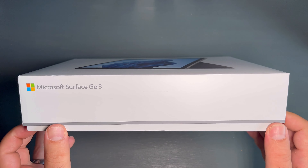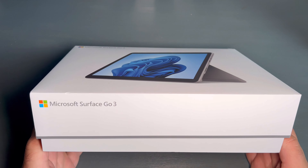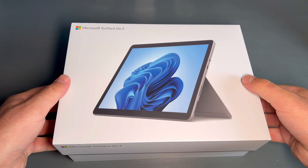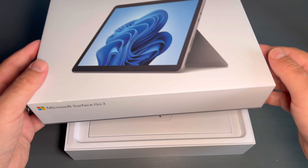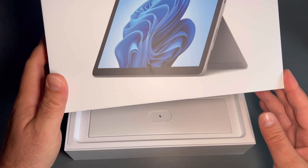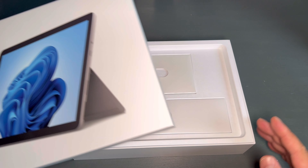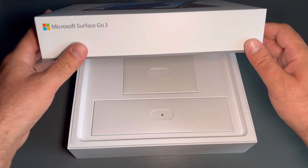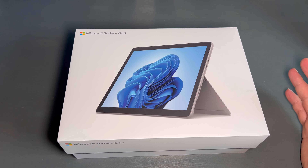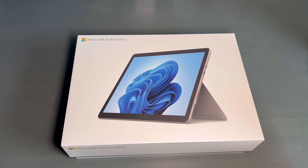This box is not that easy to open — oh, there you go. And boom, the box is now opened. Now while we are on it, let's just do a box closing video. As you can see, the process is fully automated.